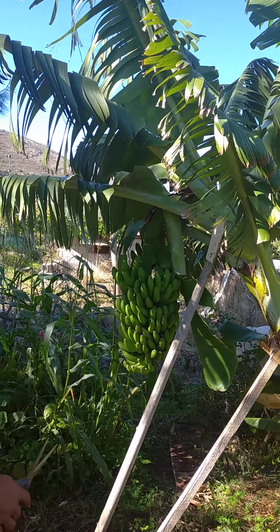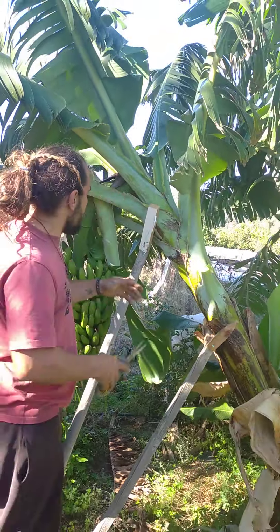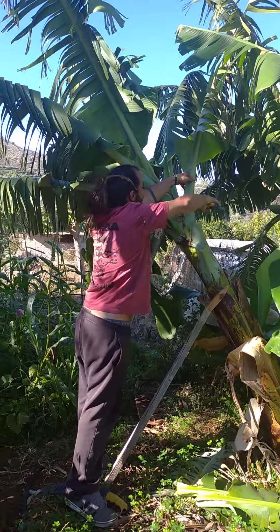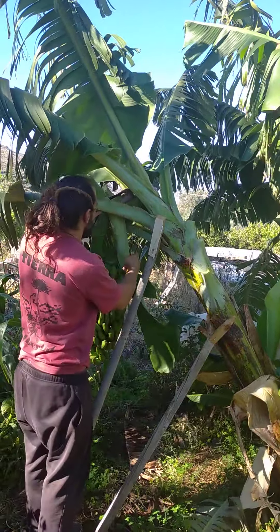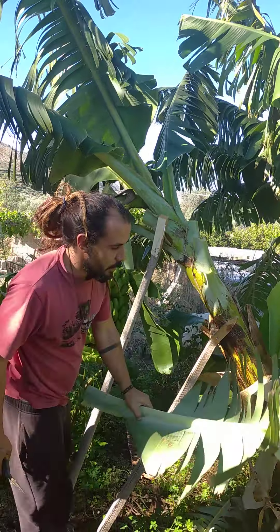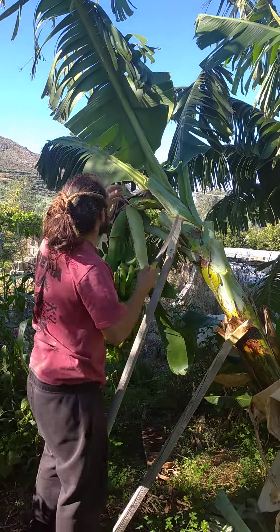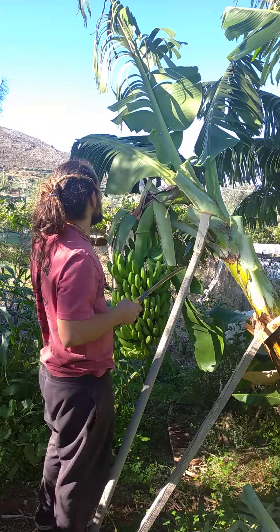To begin, we have to remove all the leaves, which are very soft and can be removed just with normal scissors. But sometimes it's easier to use a proper saw.